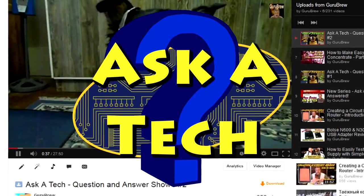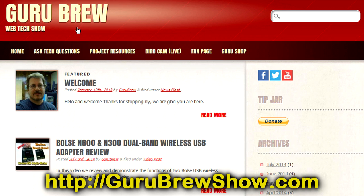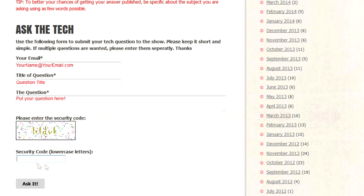No more buying ink for the HP. The laser printer is really good with ink and I have to fill it very rarely. So I hope you enjoyed this video, thanks for watching, we'll see you next time. If this video helped you out, please leave us a thumbs up and a comment if you wish. If you have your own question, head over to the gurubrewshow.com website, click on the Ask a Tech link, leave a question, and maybe we'll answer it in an upcoming show. Thanks for watching and we'll see you next time, bye for now.